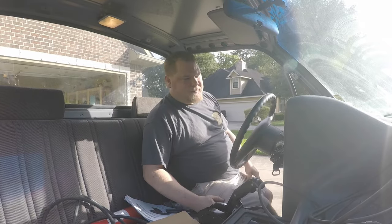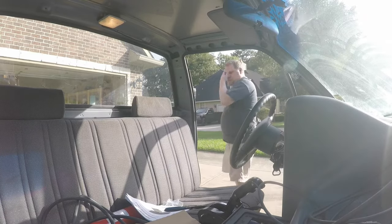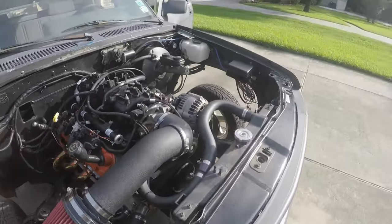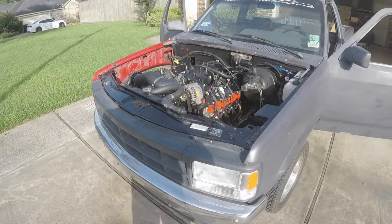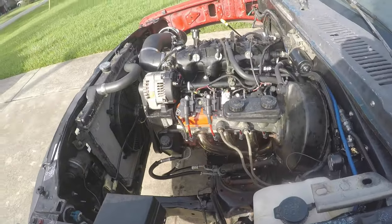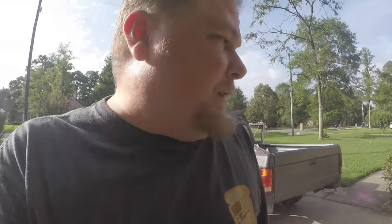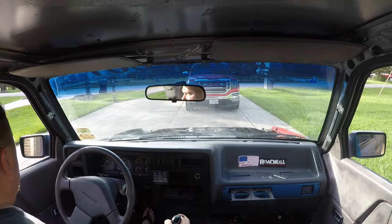Night and day difference! That's all that was wrong. That's exactly what it was. I'll be dang. It's amazing what a MAP sensor can do. Oh wow. I'm going to let this thing warm up. How I missed that, I don't know - but it's fixed. Let's go for a little ride, just a quick one. I'm going to let it drive.